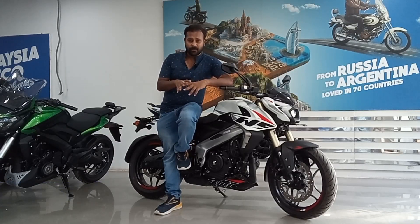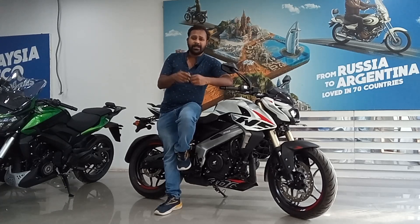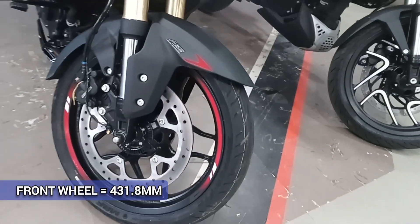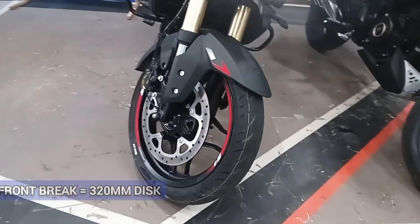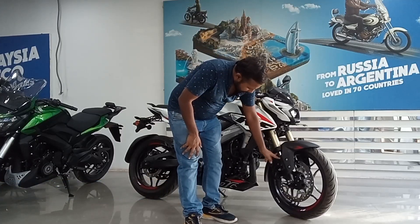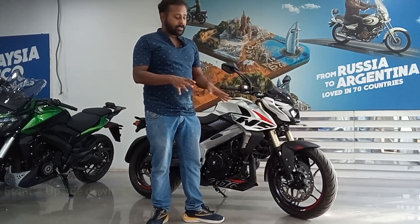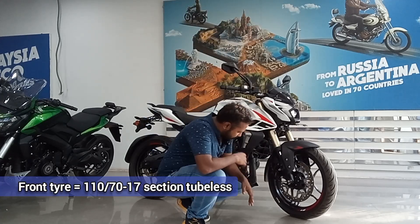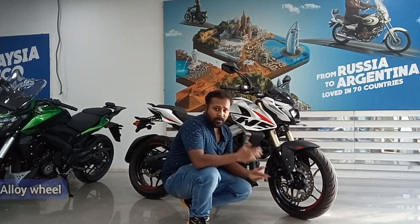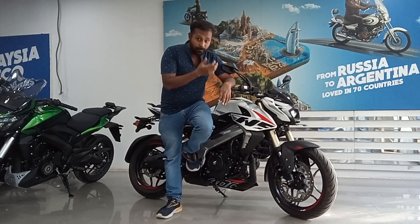The bike is quite heavy at 174 kg, making it a bit difficult to handle when not riding. The front wheel is 431 mm with a 320 mm front disc brake. The suspension is a 31 mm travel USD (upside-down) suspension system. The tire size is 110/70 R17 tubeless, and you get alloy wheels.